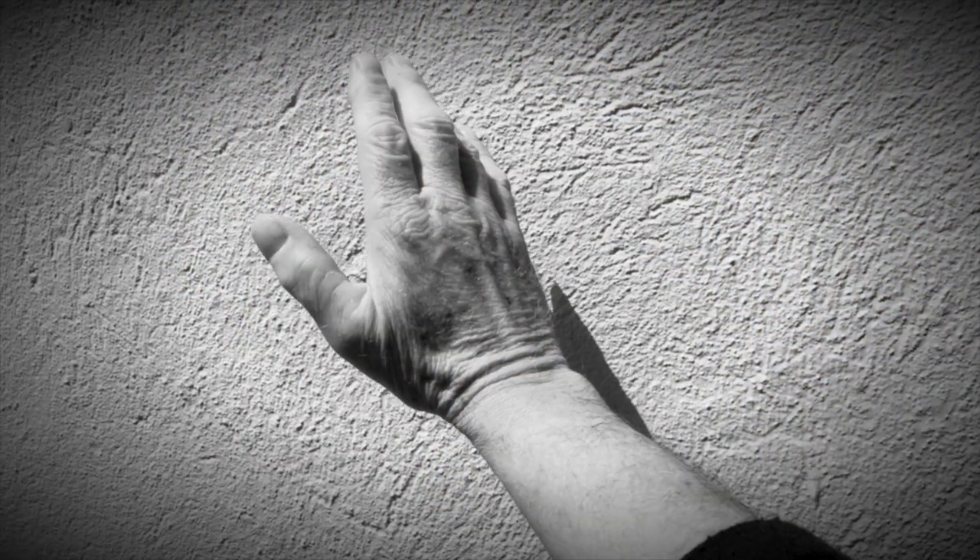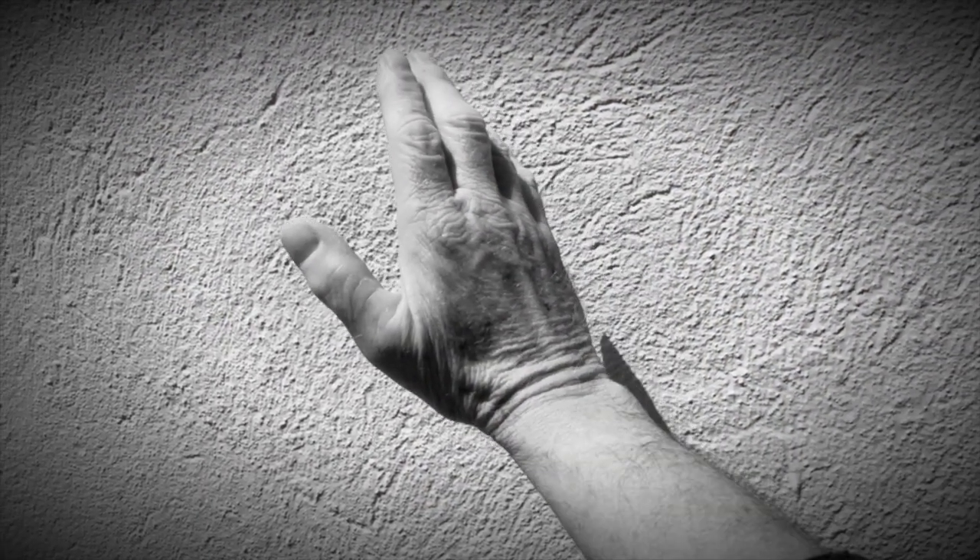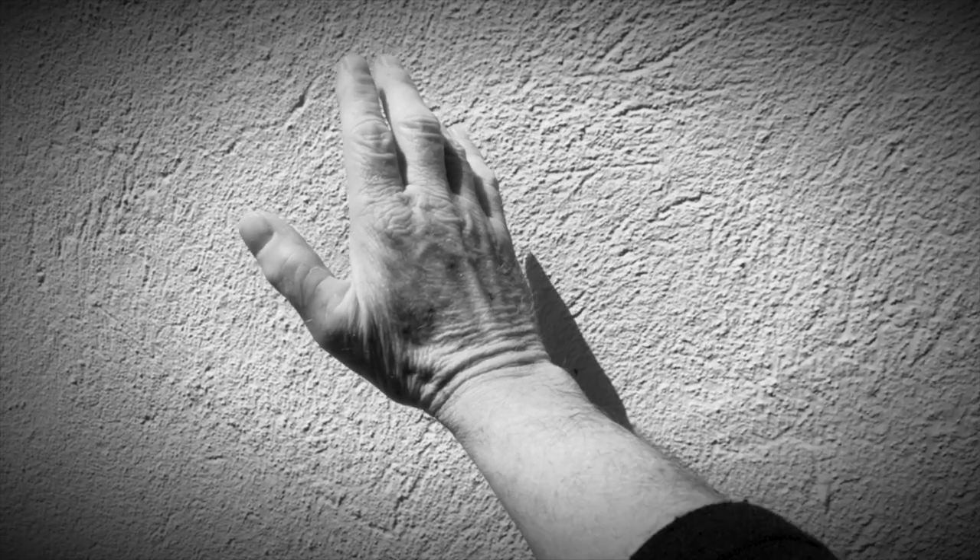A very simple position of an open hand: relaxed, fingers slightly separated and naturally curved, wrist is relaxed and not angled tightly.